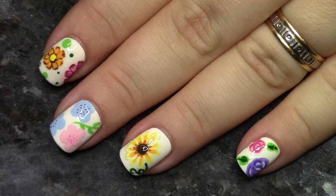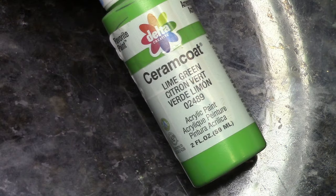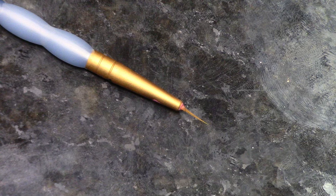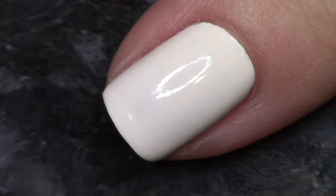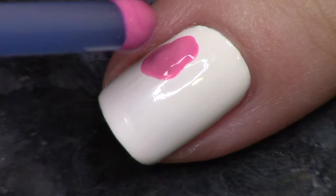I'm going to start by showing you the products that I use. Here's my palette of colors — you pick any colors you want. This is the kind of acrylic paint I used. Pick any color. Here's my very small detailed brush. All of my nails have a white base; I just use an OPI white.